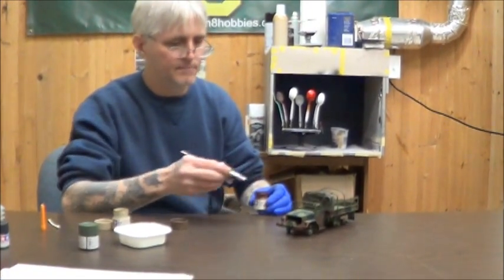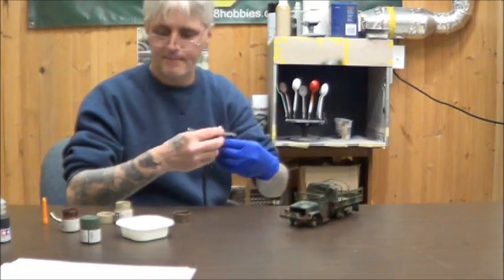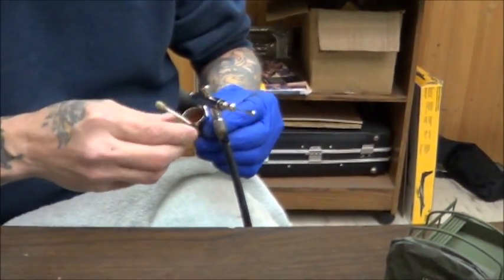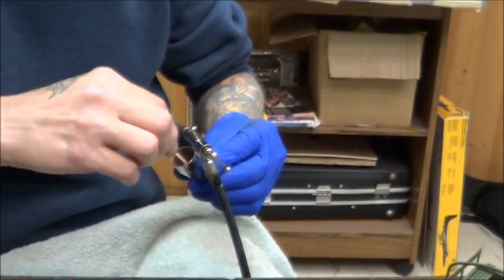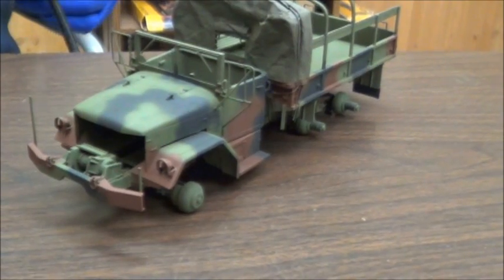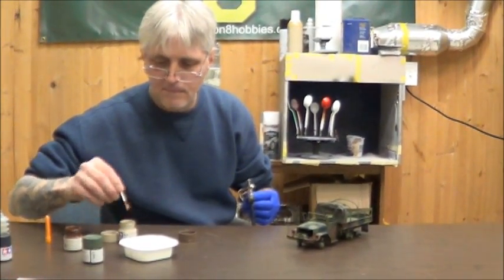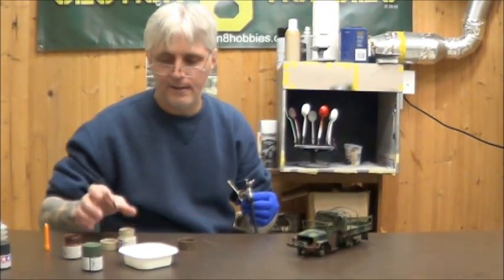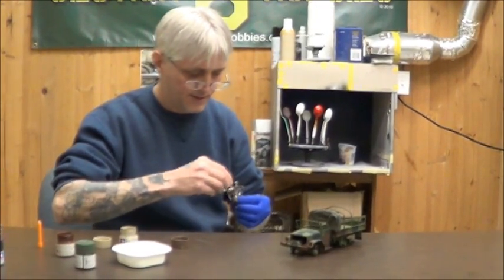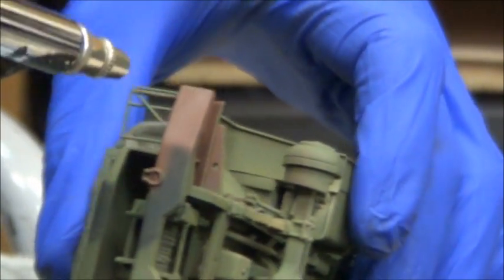Now that I've done the green, I'm going to work on the NATO brown. Again, I'm going to lighten it up a touch with the buff — just dab some paint and mix it in. You don't want to lighten the brown up too much; you just want it a little bit of a shade higher than the base color. If you need to, test pattern it. It's always easier to add the lightener to the base than constantly adding base to the lightener. Under low pressure, we're just going to hit in the center and work our way out, but not all the way to the outer edge of the brown.